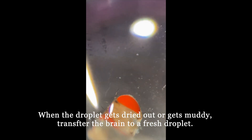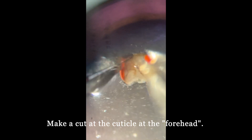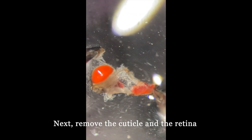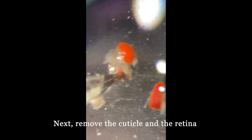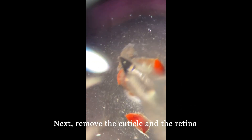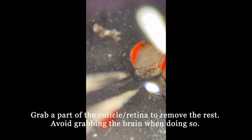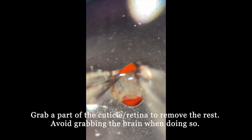Now that we have removed the antennae and the proboscis, we are going to make a cut at the cuticle between the eyes, where we call it the forehead. Then, we start to gently peel off the cuticles and the retina step by step. During this process, we always grab a part of the cuticle or retina to remove the rest. Avoid grabbing the brain when doing so.